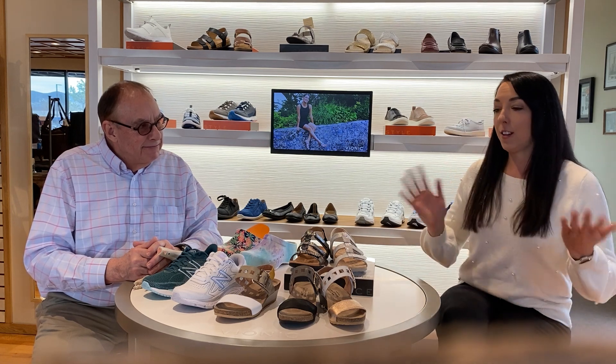So Alicia, take it from there — explain more about what we're all about here. I'd love to. I've seen my dad able to help so many people and ease a lot of their foot pain. So I encourage you, if you have any heel, foot, ankle, or knee pain, to come talk to him. Now let's talk a little bit about what to expect when you come into the shoe store.